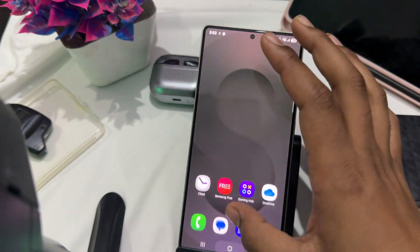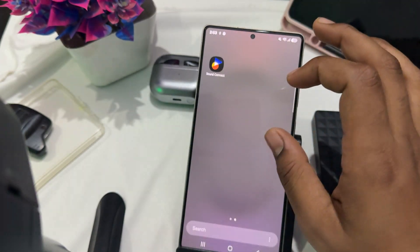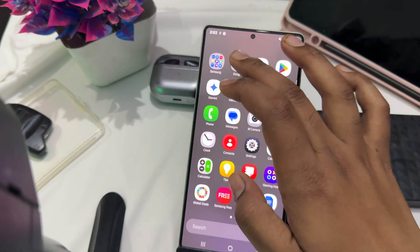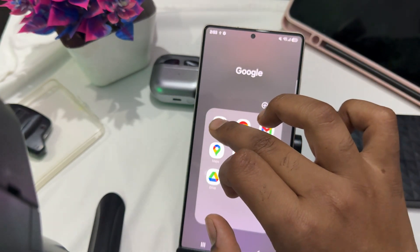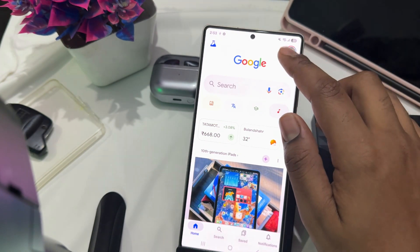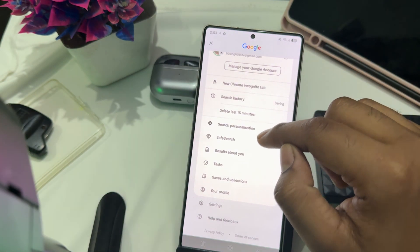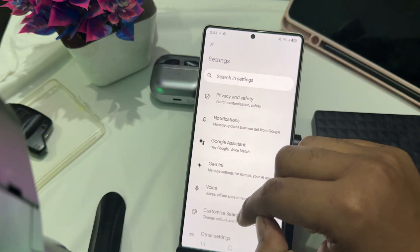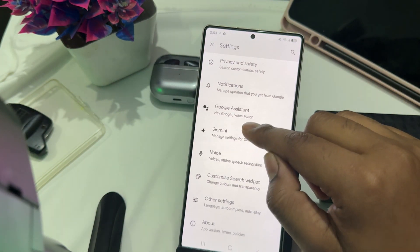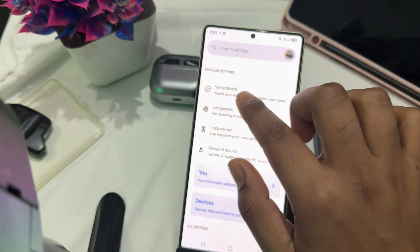To activate, first go to Google — open Chrome and here you see the option of Google. After tapping on your profile, in the profile section go and find the option of Settings. In Settings, go to the option of Google Assistant.